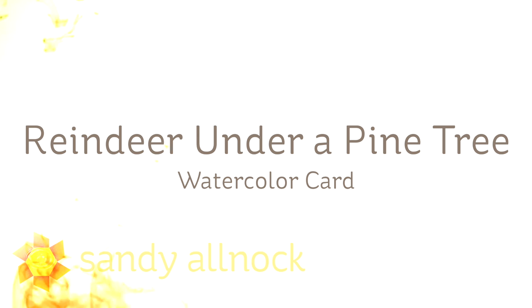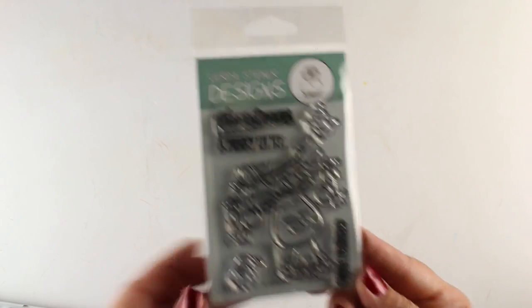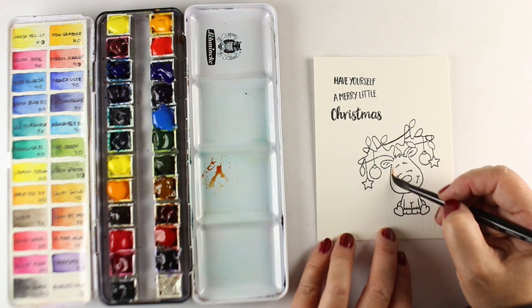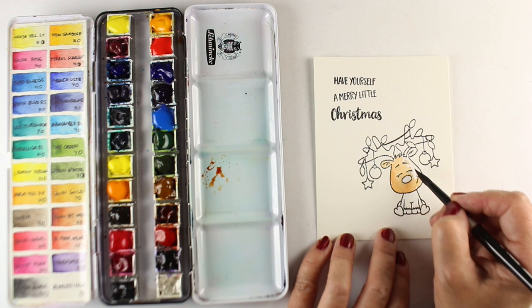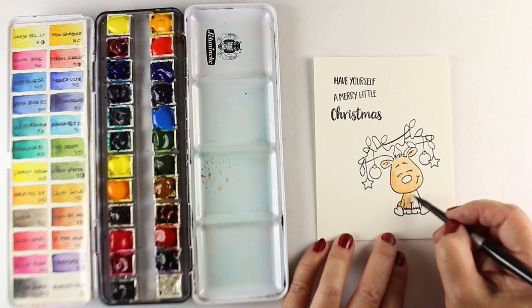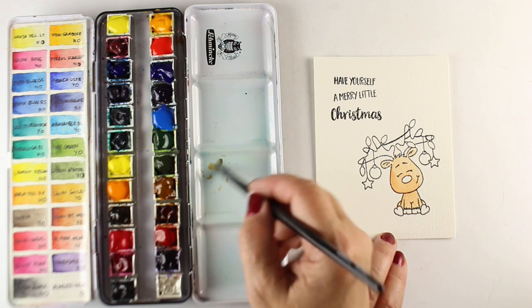Hi guys, it's Sandy Allnock, artist and paper crafter. I'm going to do a reindeer under a pine tree in watercolor. A lot of folks want to learn how to do scenes but want simple scenes. This reindeer stamp is from Gerda Steiner — a cute little reindeer with lots of lights entangled around his antlers. I've stamped my sentiment kittywampus and I'm going to do something I did in the blue-footed booby card earlier this summer — it was a lot of fun and it'll work great on a Christmas card. It's also a way to use stamp sets that have multiple words in the sentiment.